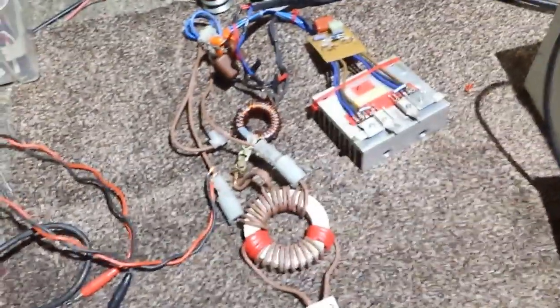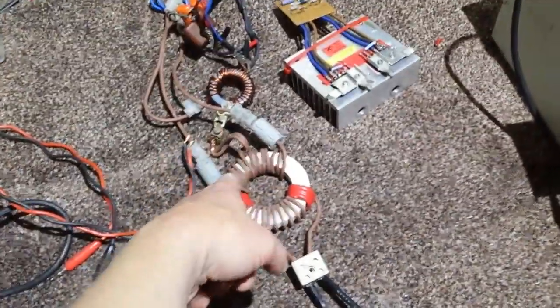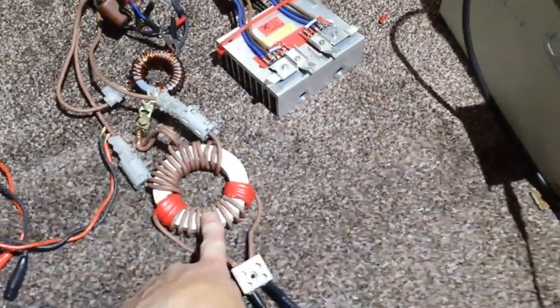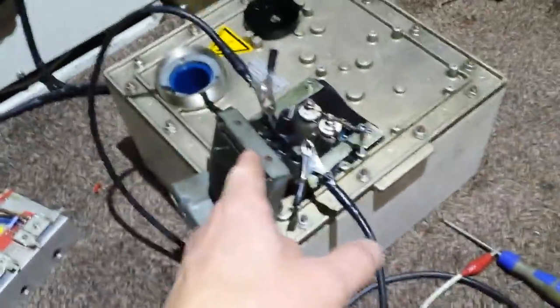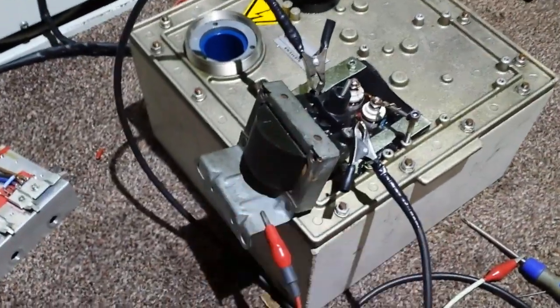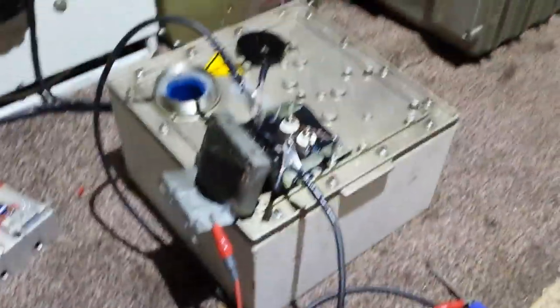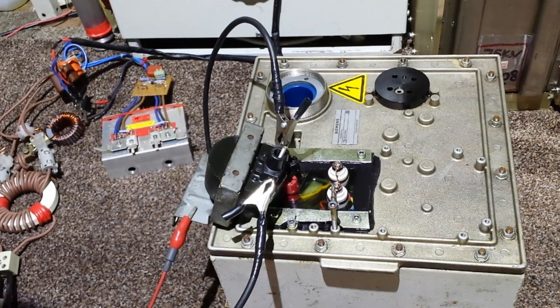I'm actually powering it with my ZVS driver — centre tap, I think it's five turns on each side — going out and into the driver, into the ignition itself. I'll power it all up and show you. I need two hands — hold on, there we go, got it on my tripod.